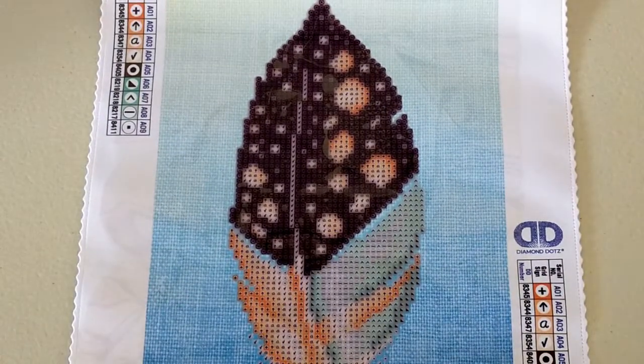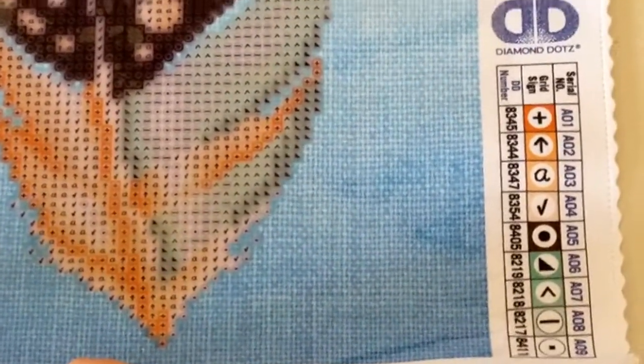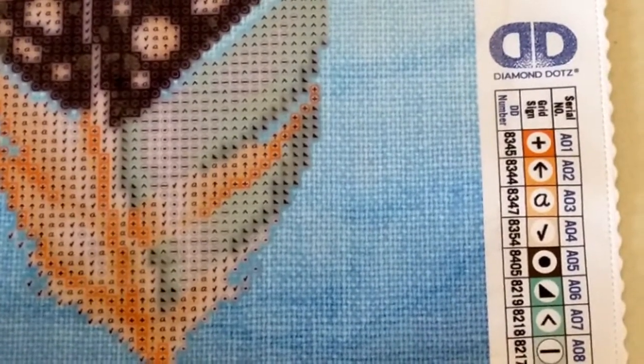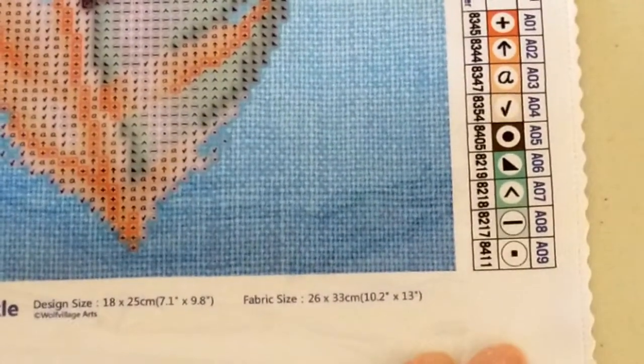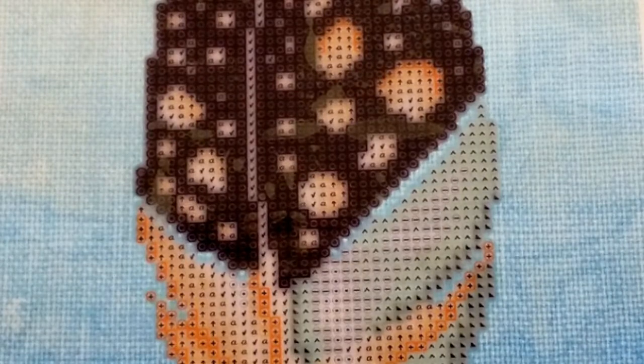As with all your Diamond Dots you've got that beautiful scalloped edge. You've got two symbol chart sections on the sides and down the bottom it tells you Softly Sparkle, your design size, etc. We'll zoom in a bit more and have a look at that drill field. Diamond Dots — easy to read those symbols, no problem at all. That looks awesome. Over here you have your symbol key, your Diamond Dots numbers. That looks absolutely gorgeous.